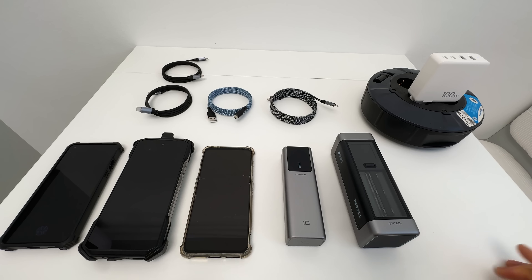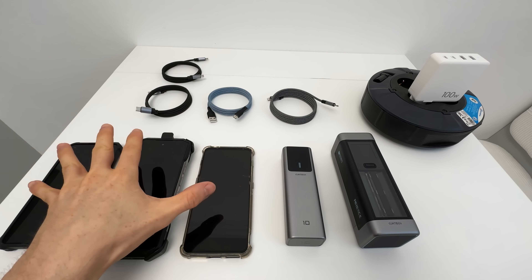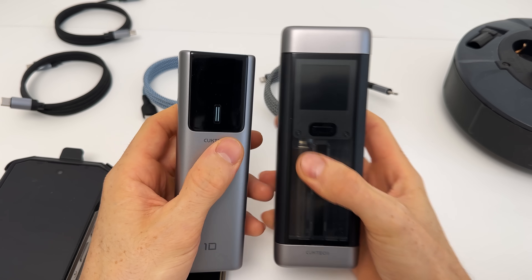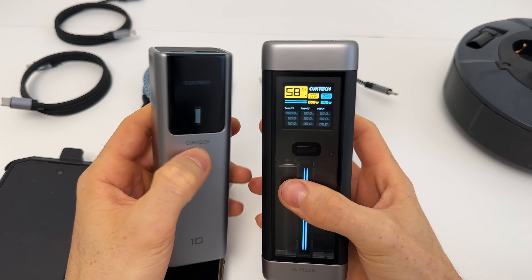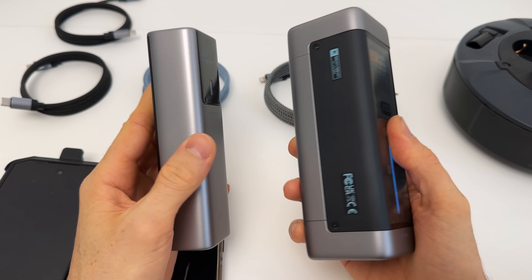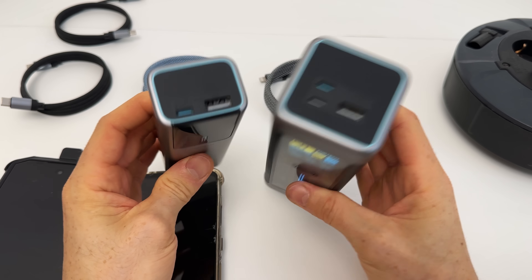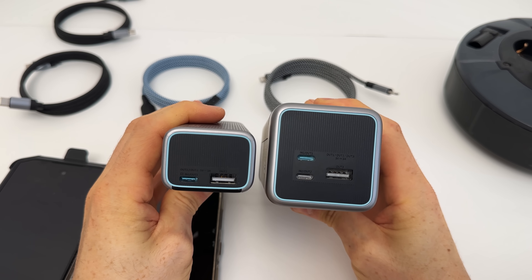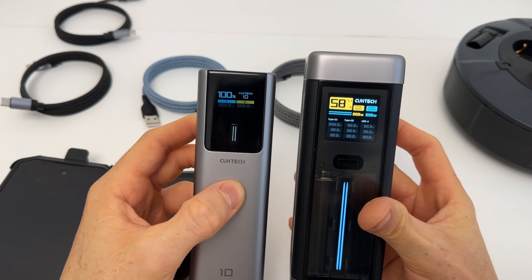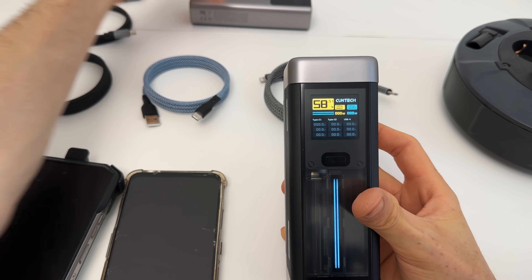Here's the setup — we have the CT10 and the CT20. I have my strongest brick, cables, and power-hungry phones. Both power banks turn on with just a click of a button. The size difference is noticeable, but of course the capacity is also much more, and we have one extra USB-C slot. Great display in both cases, but for this test I'll only focus on the 20.